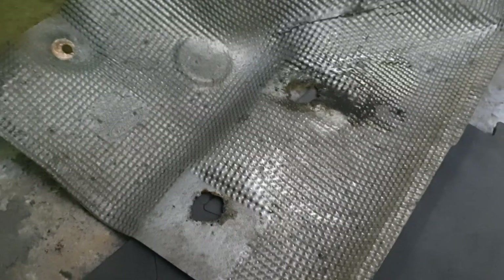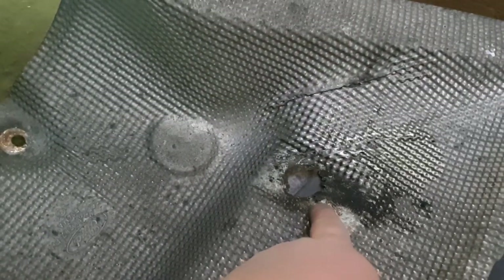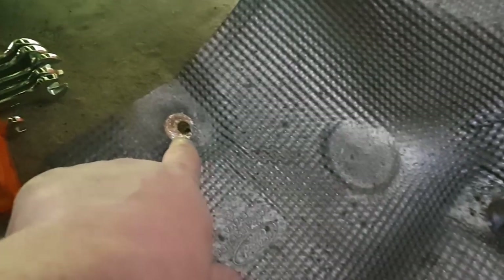Hi guys, just a quick video. When I was under the car doing the wheels and putting it all back on and doing the brakes the other day, I noticed that on the driver's side the heat shield above the exhaust was hanging off. So I've got another car today and I've taken it down and discovered this — if you look, these holes have rotted away. They're meant to be like this.